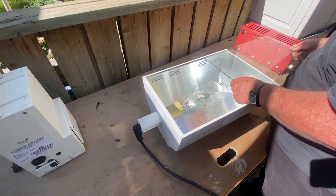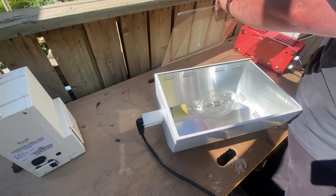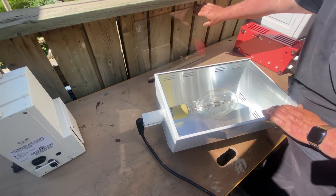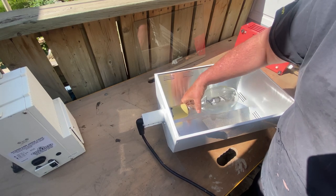First, the light. Slide that piece of glass out - surely that's going to get broken by the time we're done. Screw this bulb.